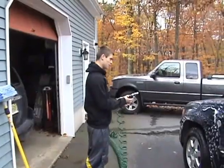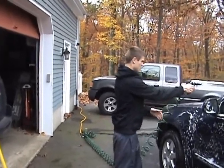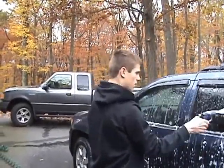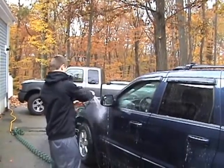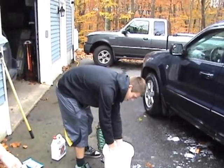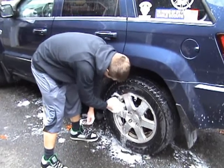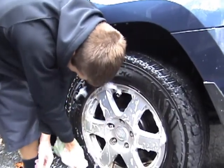Once we've got the washing off the car so the soap doesn't dry, we're going to do the rims — just a nice continuous spray. Always start at the top and work your way down. Get a nice wide spray. Wash the rims. Get all the inside and make sure you get all the dirt off.